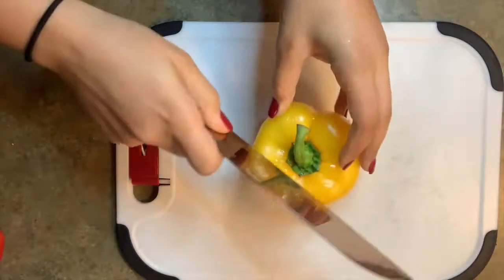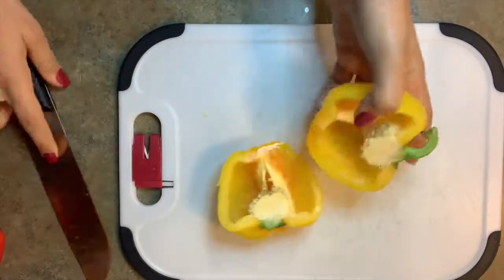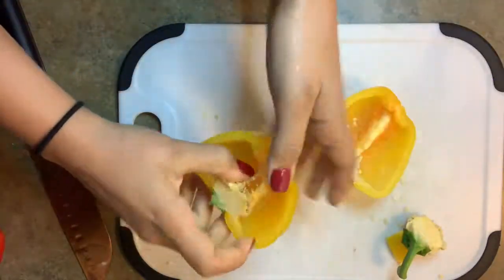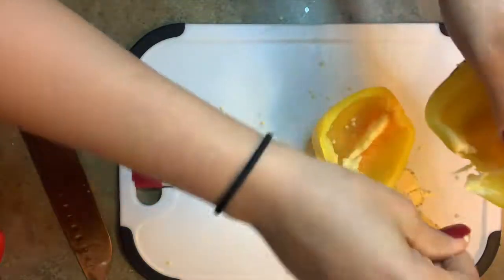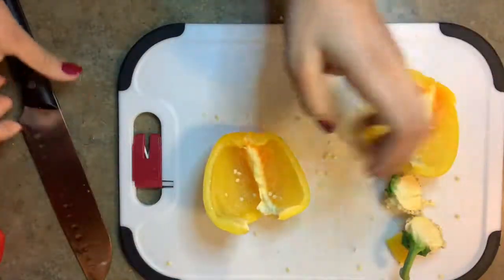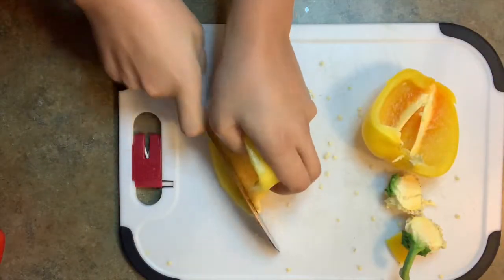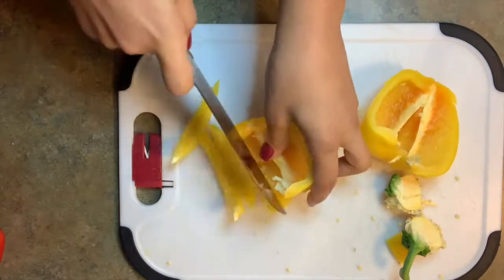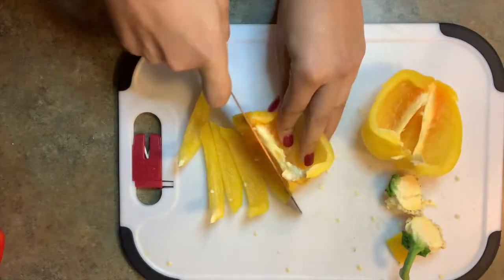Sorry, my voice is actually gone because it was my first week teaching — I just lost it because I'm not used to speaking that much. Anyway, we're gonna start off with our steak fajita wrap by cutting the peppers and onions, and I'll check right back in when I'm done.